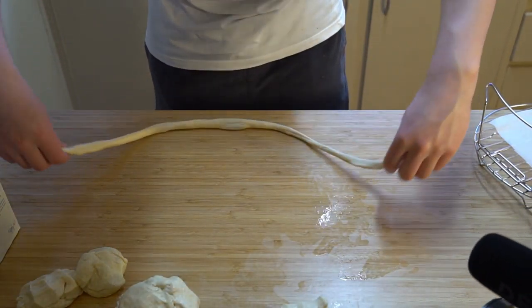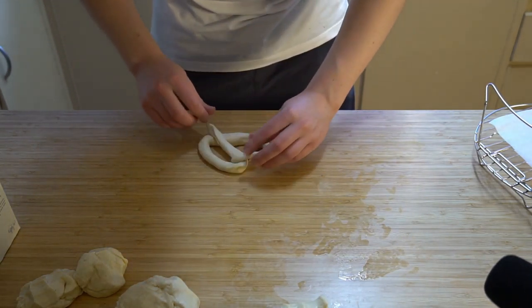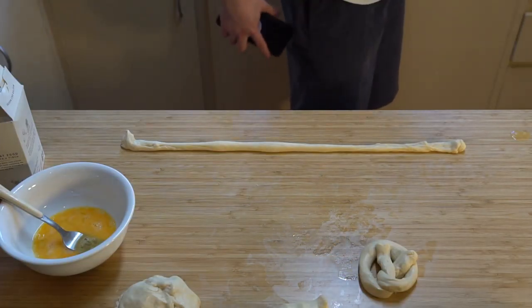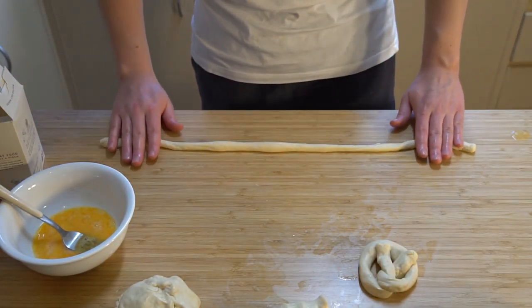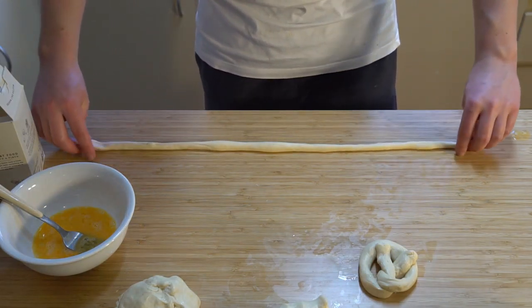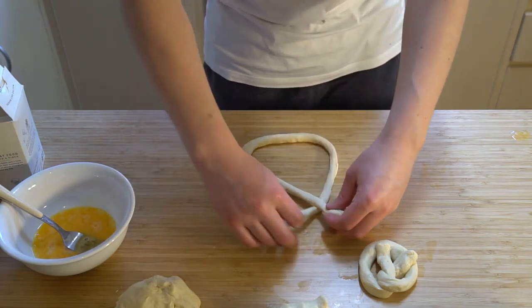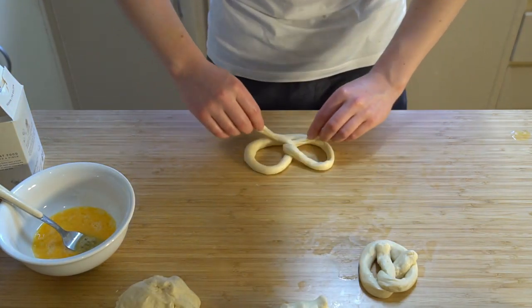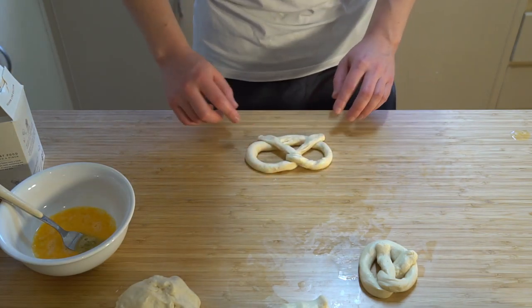Once rolled out you want to put it into a U-shape, twist it over, and then bring it down. Start off with a U, then cross over and bring the cross down - that's how you make the pretzel shape. After you've done it a few times it gets pretty simple, and you just repeat that for all of your pretzels.